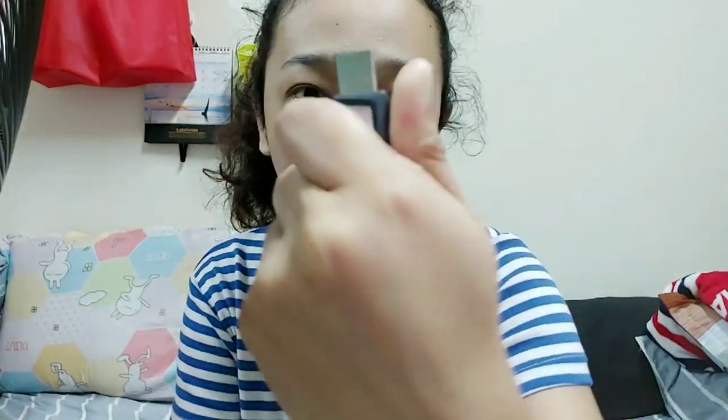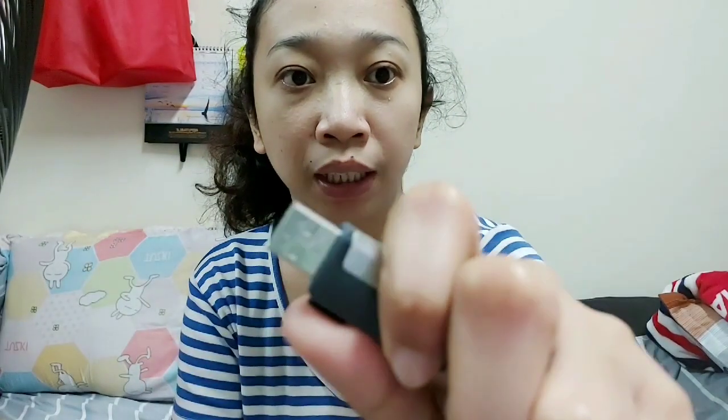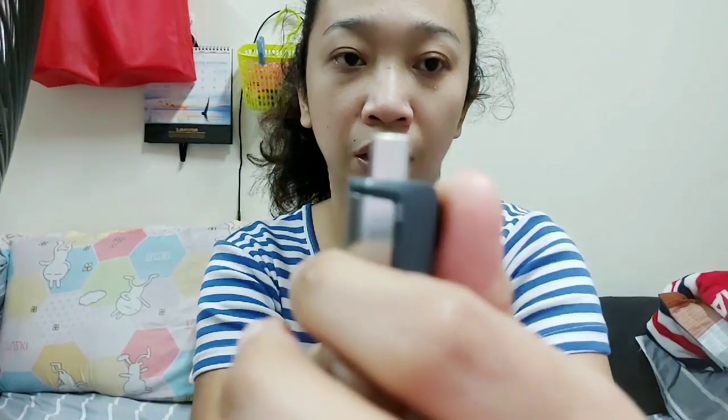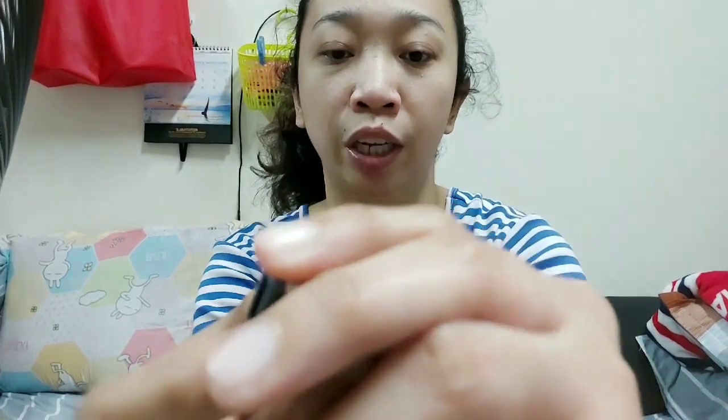We now have storage for our videos, mga Kapigis. So we can take more videos again with our cellphone. And just keep buying OTGs. For me, it's a SanDisk that I've been trying. So OTG, SanDisk 256GB. It works on my cellphone. And it's dual, mga Kapigis. So it has a USB type — I don't know exactly what type that one is. And this one is Type-C.